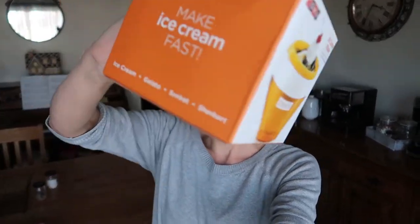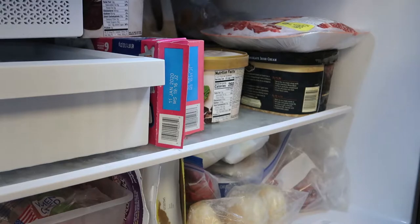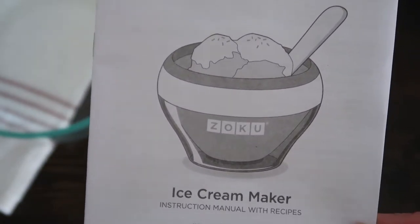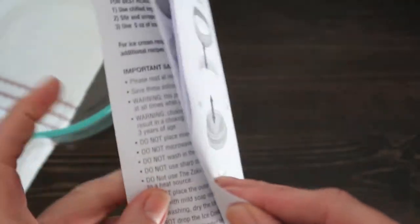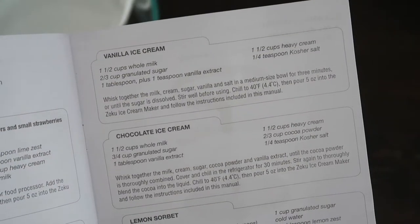I actually spilled sugar! Okay, so the first step is to place the inner bowl in the freezer for 12 hours. We're going to use the Zoku ice cream maker, and they have several different recipes in the back of the instruction booklet. I'm going to use the vanilla recipe and turn that into peppermint ice cream.